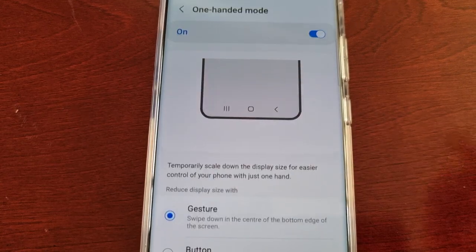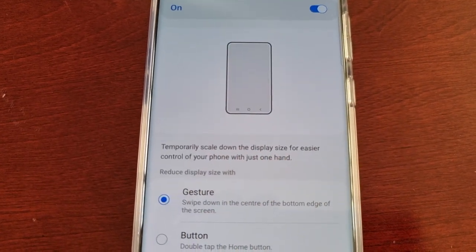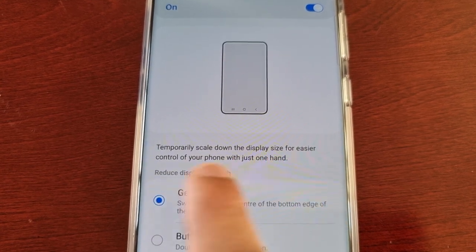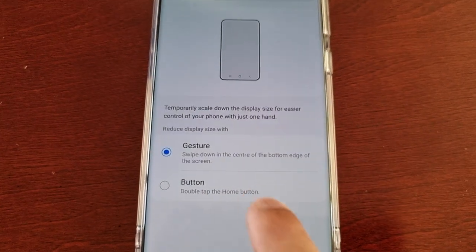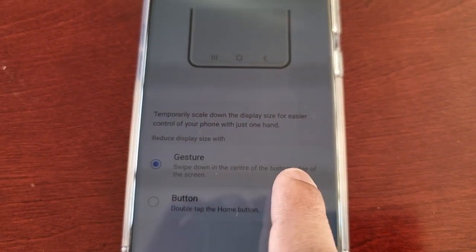Then tap on it and here it just explains what it does — pretty much what I said at the beginning of the video: to temporarily scale down the size of the display for easier control of your phone with just one hand. By default, the gesture is set so you swipe down in the center of the bottom edge of the screen.